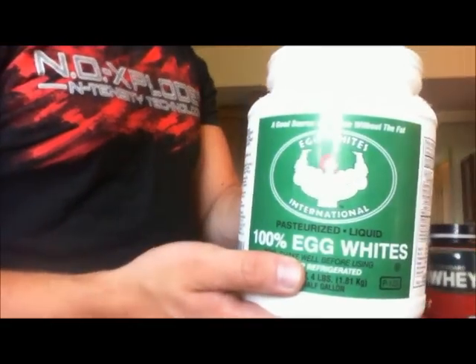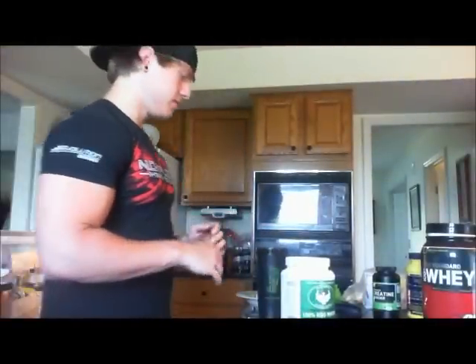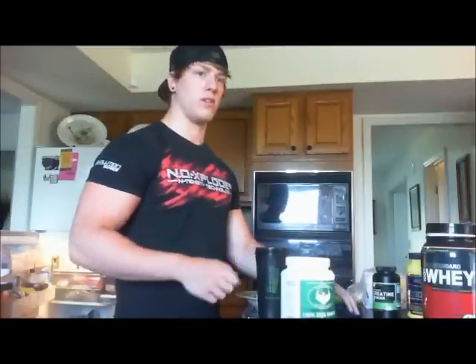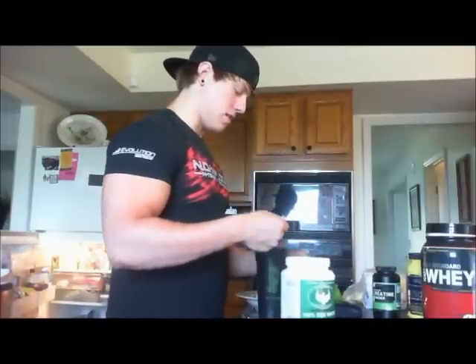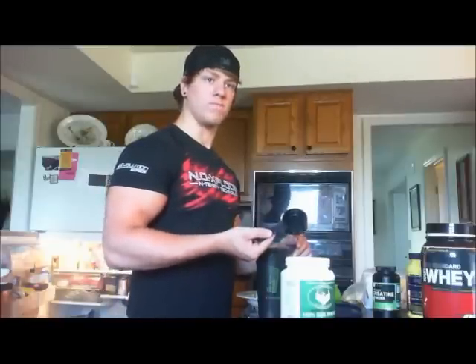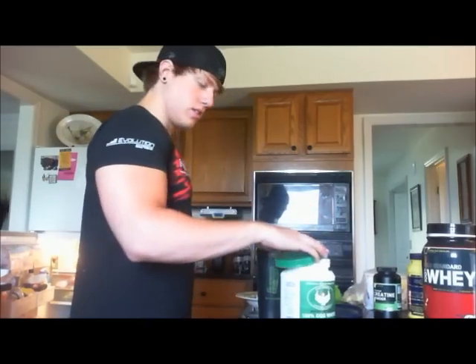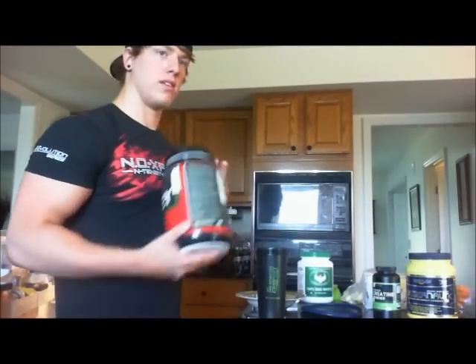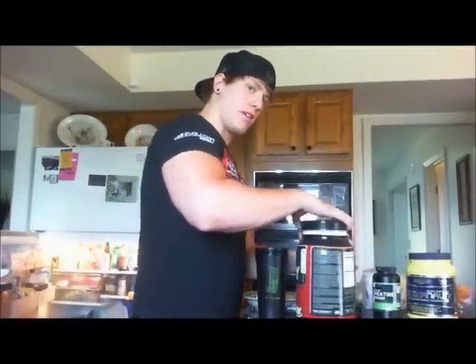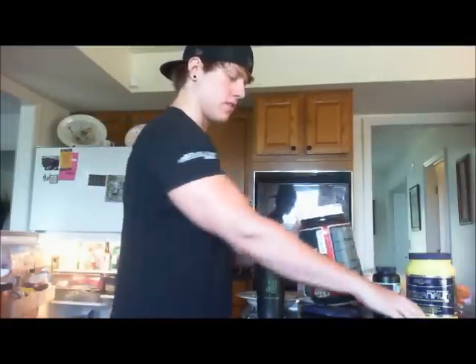I use egg whites by Egg Whites International. For those of you who don't know what an egg white is, it's the clear part of the egg — not the yolk, it's the part that turns white when you cook it. I usually do about between one-third of a cup and a cup and a half. I'm gonna do two scoops, which is about 20 grams of protein. Then I'll mix that with a scoop of chocolate flavored whey protein.